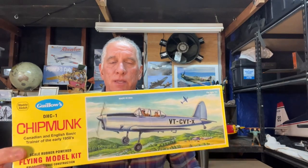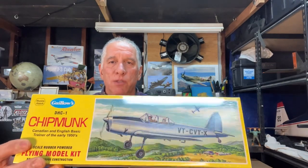One thing I wanted to mention real quick is I did bring along for this video this little Gillos Balsa and tissue kit. This is a free flight rubber band powered little kit, and I'll explain in a few minutes why I brought this for this video.